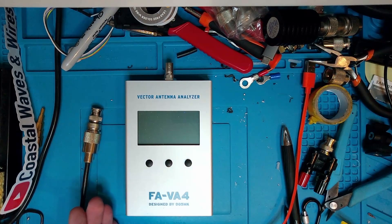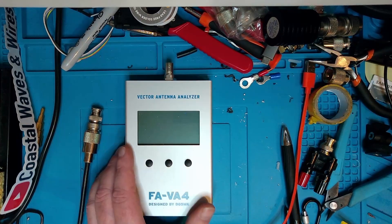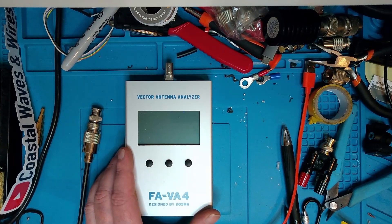I did not get it as a kit, though there are several videos online on how to build it as a kit. I'm just going to do a short walkthrough through the menus and see how it works today. So please join me as we take a dive into the FAVA4.